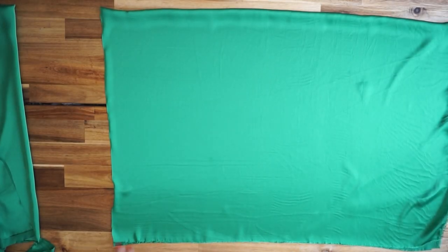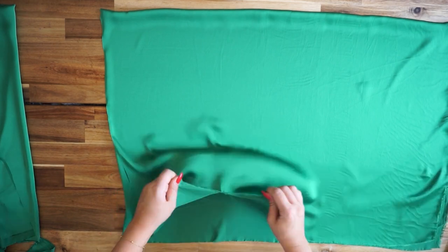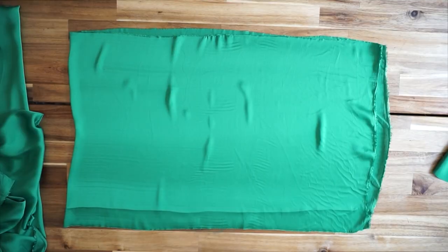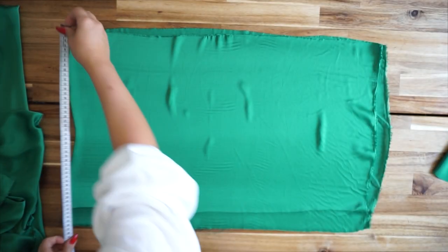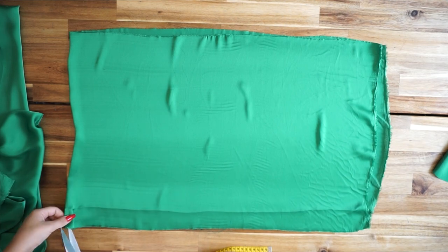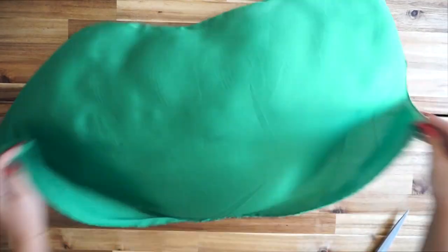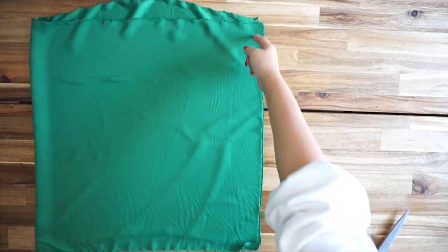I also measured the breast and decided to cut 22 centimeters so I can have two pieces for the front. For the sleeves, I'm measuring the length at 74 centimeters and the thickness at 48 centimeters.